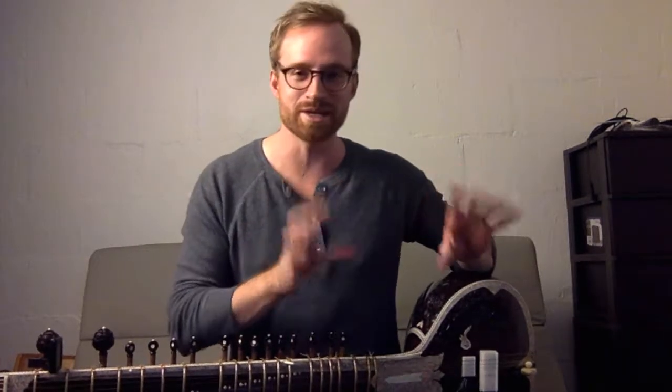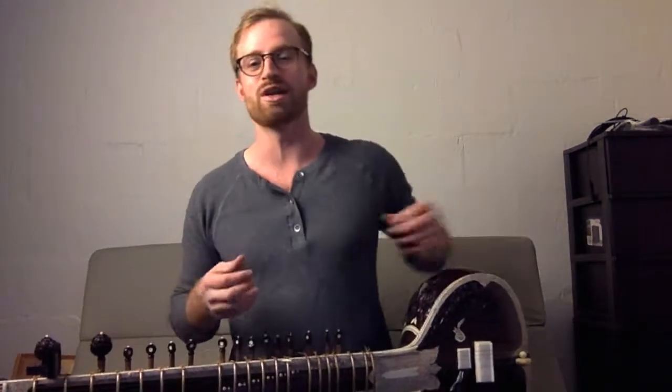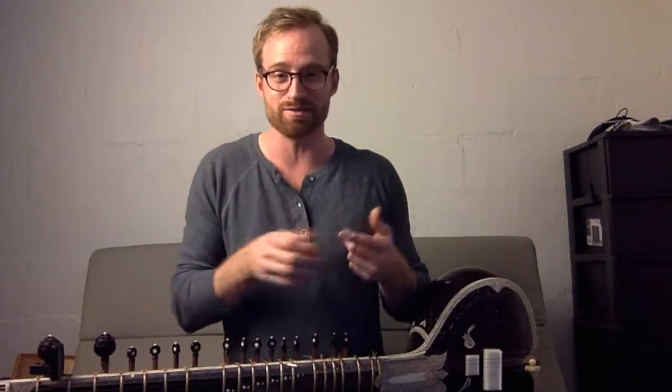It was sort of like a fun declarative thing — I'm gonna use this broken thing to make beautiful music. And how much is that like a metaphor for our lives? For my life, for sure.